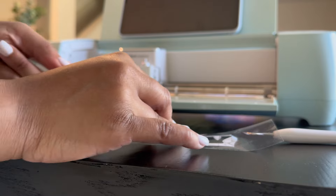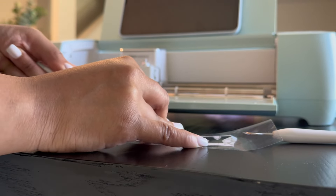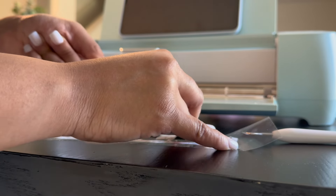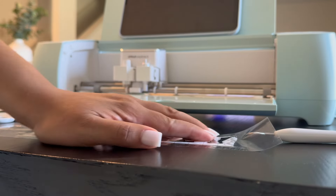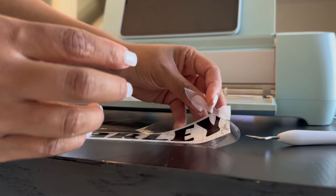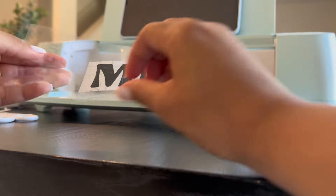You just peel it off, and once you peel it off, the words are going to then be on the transfer tape. What you want is for the design to stick to the transfer tape. If you're pulling it off and pieces of the design are still on the white backing, that's not what you want — you want to lay it back down flat and start over with pressing it down. Watch how seamless this comes off.